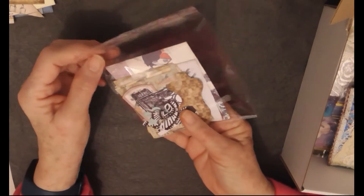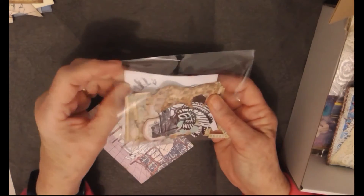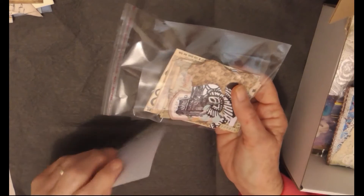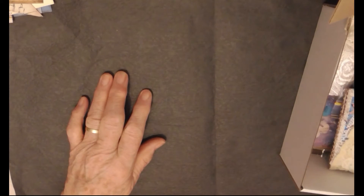There's also a little baggie of little cards and die cuts. There are some that I've handmade and lots of things in there, plus little die cuts at the front. There are at least 30 cards and die cuts in that packet.